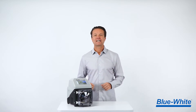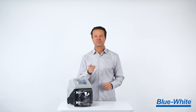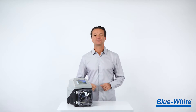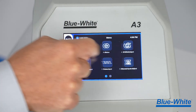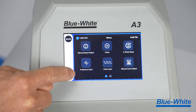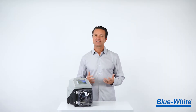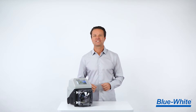The new A3 pump has a high-resolution 5-inch touchscreen display to deliver an intuitive and easy-to-use graphic interface. We made sure to keep the icons and text large and legible to maintain readability of the content. The touchscreen display can be used with or without gloves and is both UV and chemical resistant.